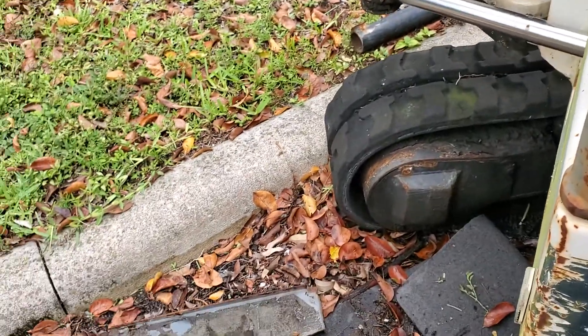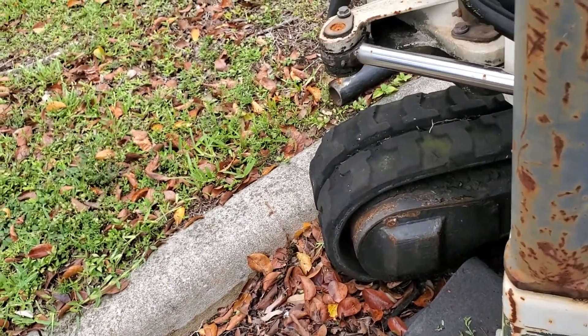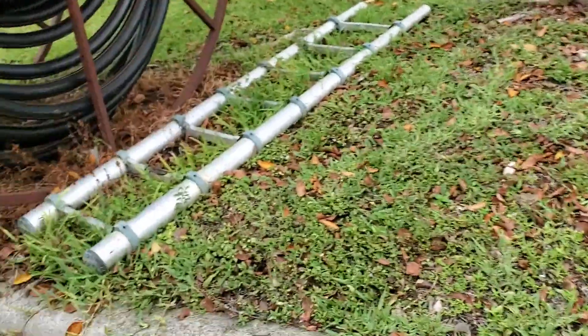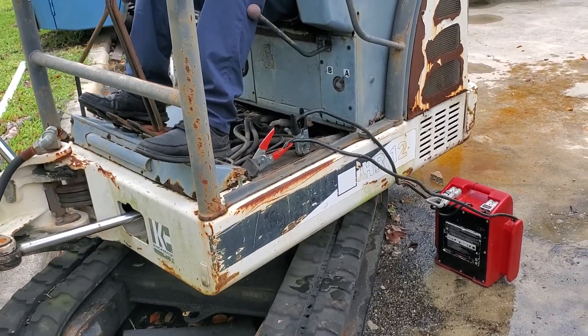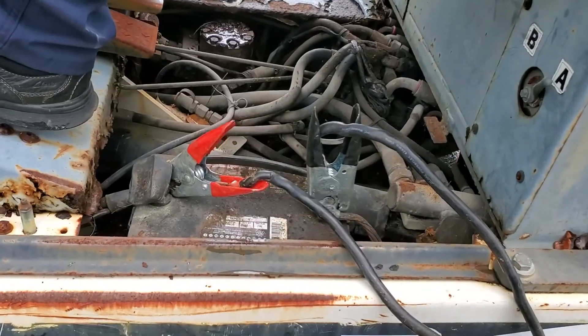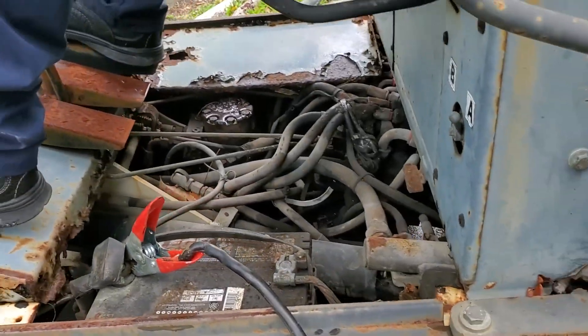What do you think? Let me remove the jump box. Okay, that's going forward. How about if I take this one off? You think it'll turn off? It's still running — that means the alternator's good.